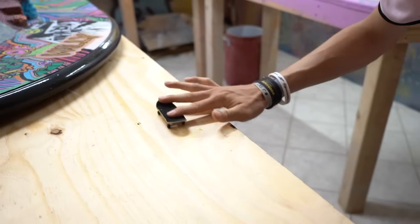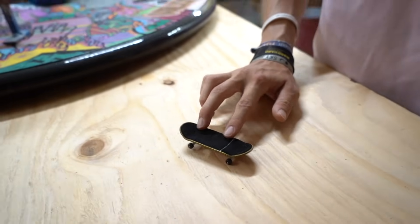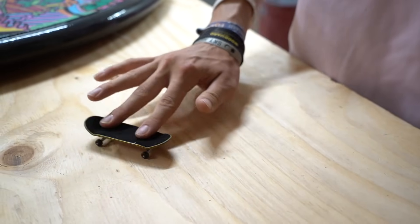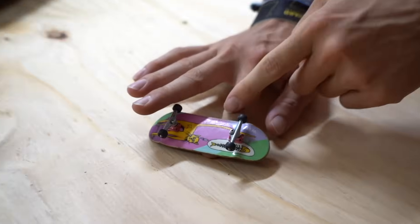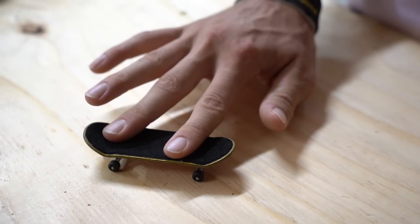This next trick — I don't actually know the exact name — relates to a hospital flip. But this is kind of a ground version of that, like a ground hospital flip. Basically you use your index finger to flip the board over, then flip it back — flip it over like a kickflip and then flick it back like an impossible. It's a very simple trick but it feels really cool to land. If you're having trouble, make sure when you flip the board over it gets equivalent with your knuckle or a little bit past so you have enough leverage to flip it back over.